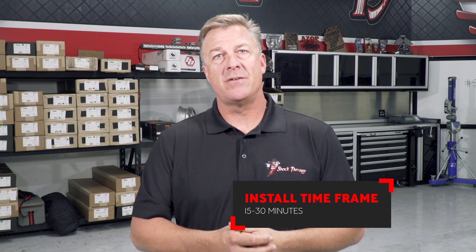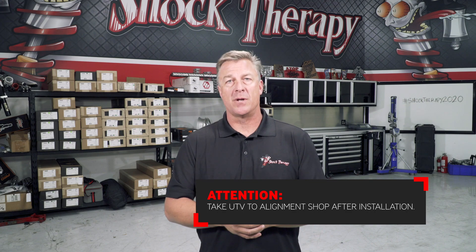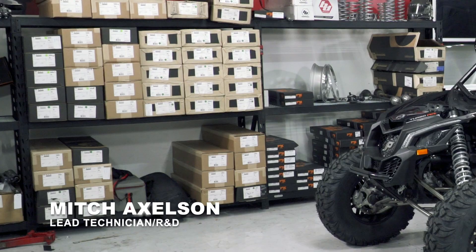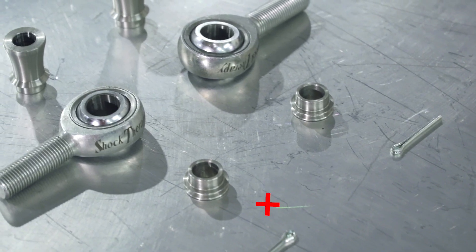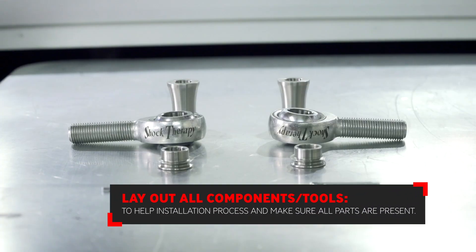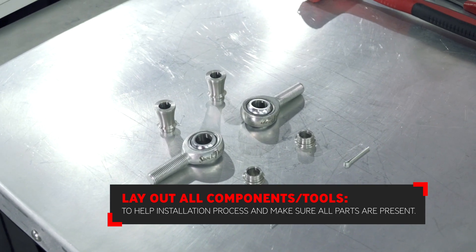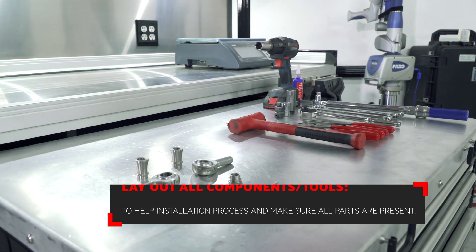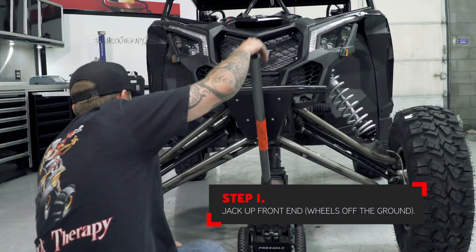With the exception of having the front end aligned, we recommend taking your car to a quality alignment shop to make sure the toe is set properly. Let's go ahead and install this kit. As always, lay out all of the components included in the kit to make sure you have what you need and to make the installation easier. The first step is to jack the front of the car up so the tires are just off the ground.